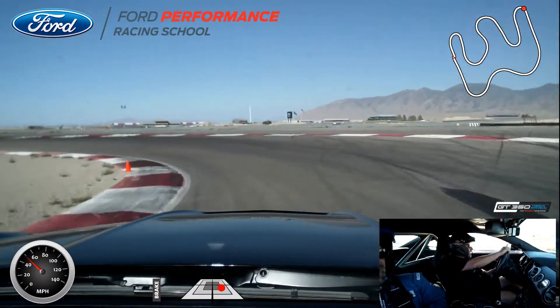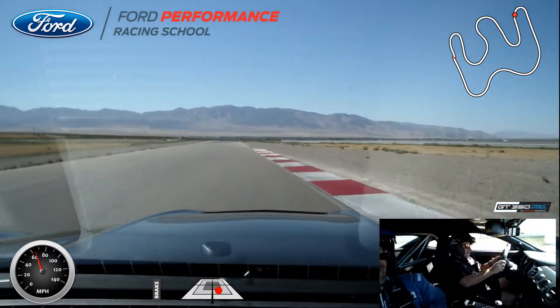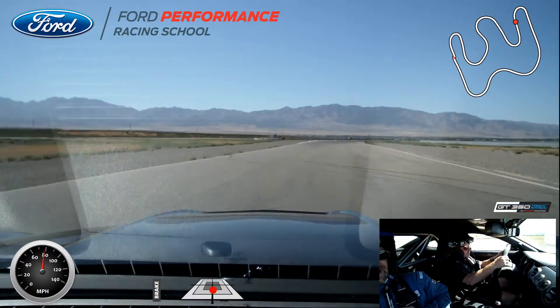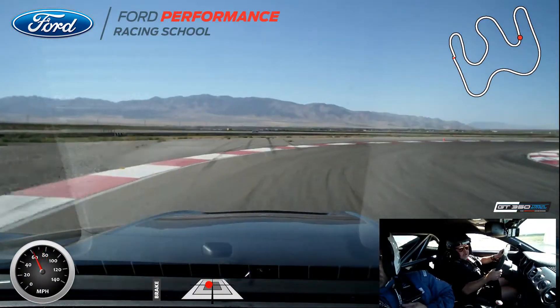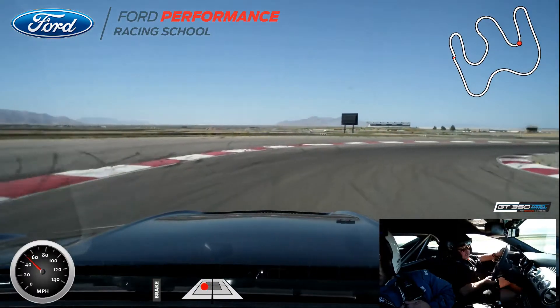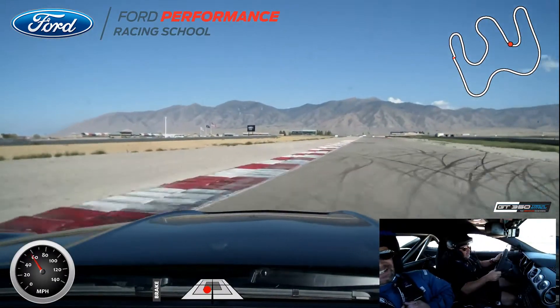Down to the apex. Rolling around nice and smooth. Brake three quarters of the way out, turn it in, wait for it, wait for it, down to it, on the gas — nice and smooth.